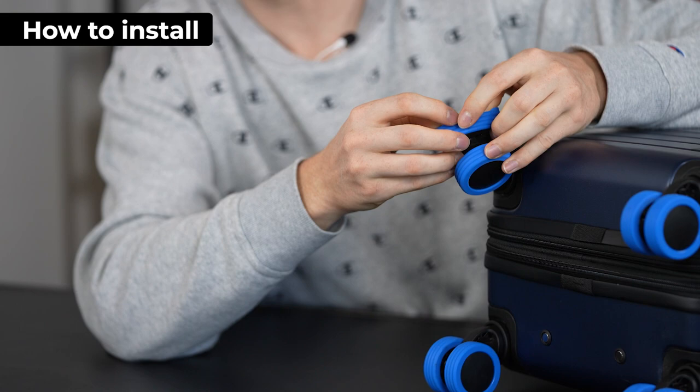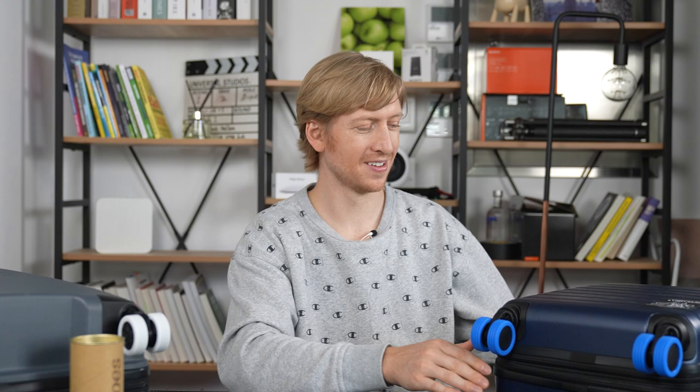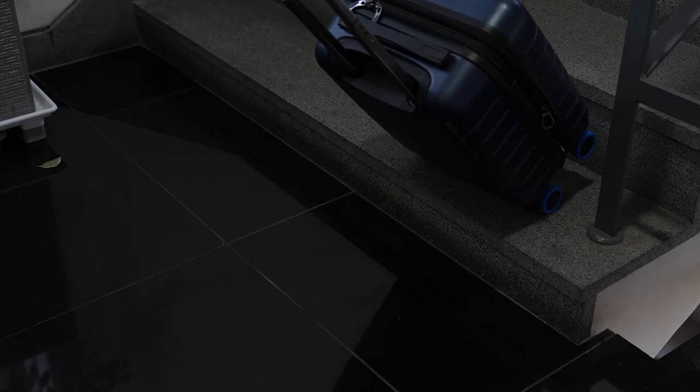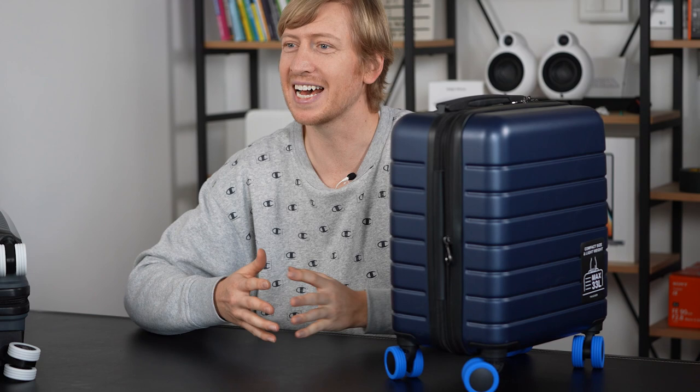Let me show you how to use the caster shoe. You put it on the caster wheel — stretch it on — and that's all you gotta do. You do that eight times and you're ready to go. It's very smooth and works just as well as if there are no covers on the wheels. This reduces the noise and protects the suitcase wheels, which extends the suitcase's lifespan — especially if you go down stairs, hit a curb, or travel on rough roads.